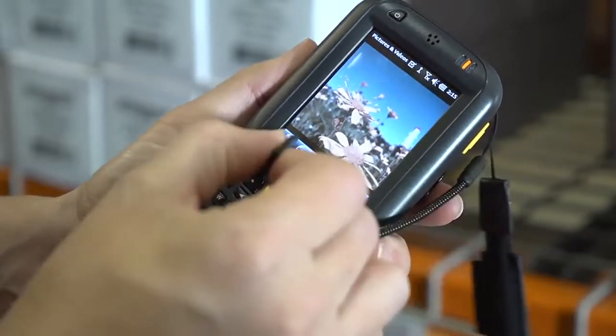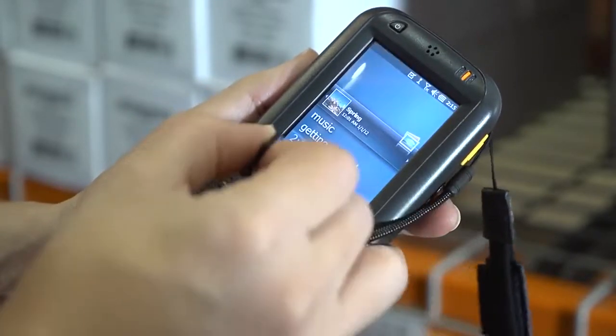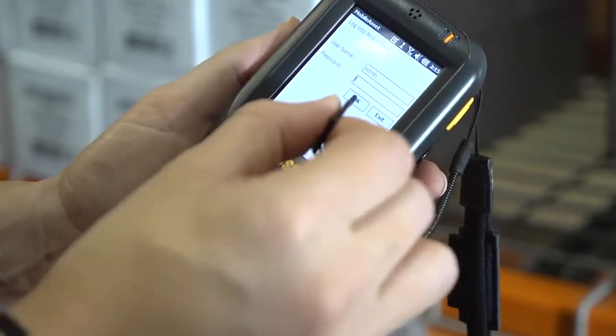The handheld sleek form factor, lightweight design, color screen, and robust processor make it the preferred device for use in retail and other fast-paced environments. The DT60 provides users with a light yet powerful handheld solution for inventory and asset management systems and offers convenient integration with standard wireless networks.